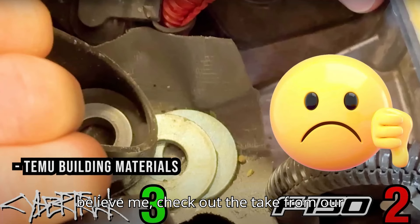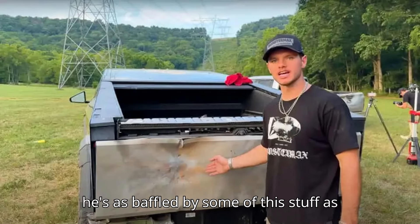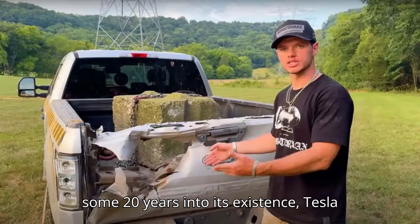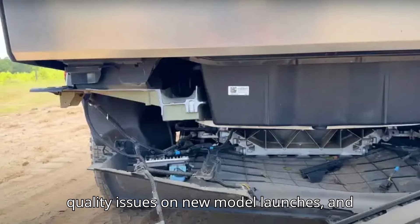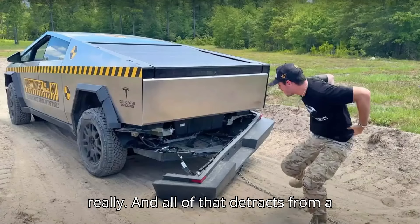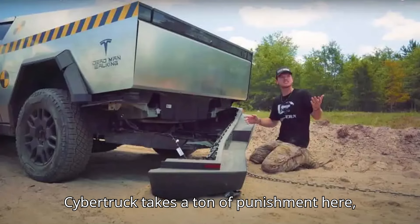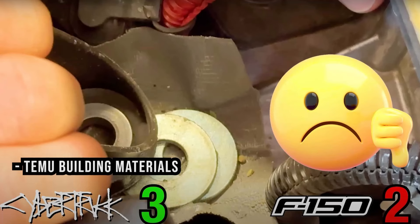And if you don't believe me, check out the take from our friend David Tracy over at The Autopian. He's an actual automotive engineer, and he's as baffled by some of this stuff as I am. I'd say it's disappointing that some 20 years into its existence, Tesla still struggles with these kinds of quality issues on new model launches. And all of that detracts from a truck that otherwise handles itself pretty well in this insane test — the Cybertruck takes a ton of punishment and largely keeps driving right until the end.